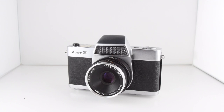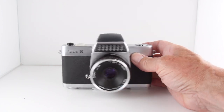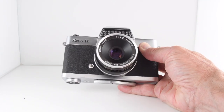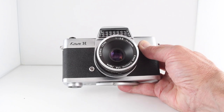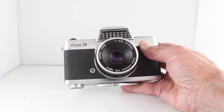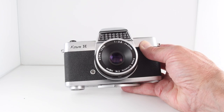Camera number 139 of 365 is the Kowa H. It's a fixed lens SLR camera with a built-in light meter. It does have automatic mode, but you can also use it in manual mode.